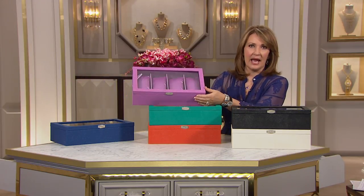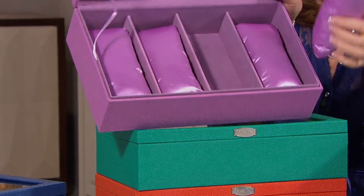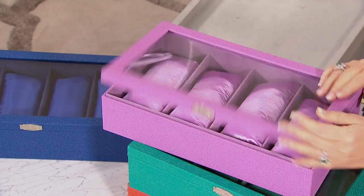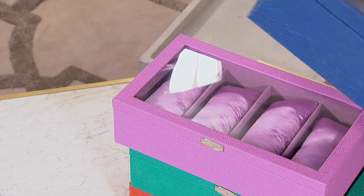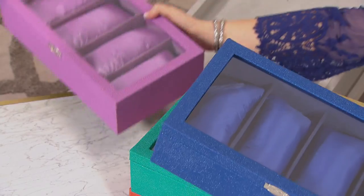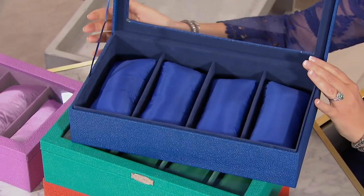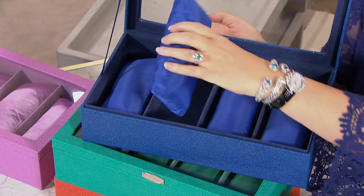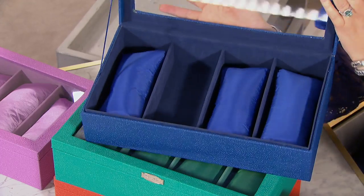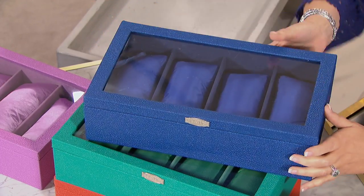These are decorator-fun, fabulous colors. I'll show you again the interiors with your little pillows inside. One more color — this is called midnight. I'm in love with this blue. Look at how pretty this is — it's like sapphire, absolutely gorgeous. Again, the little pillows and the interiors — that creates an environment where all of your beautiful bracelets and jewelry are protected.